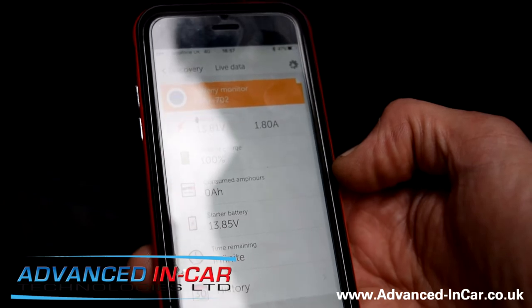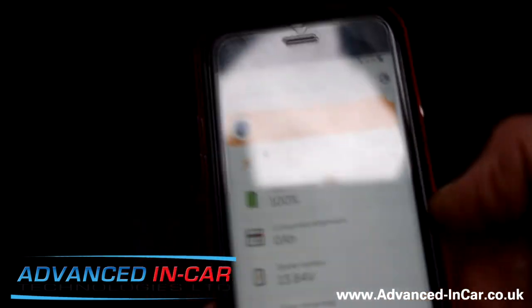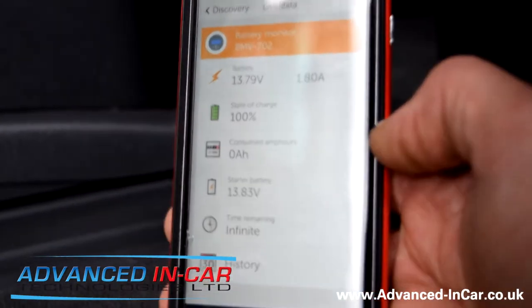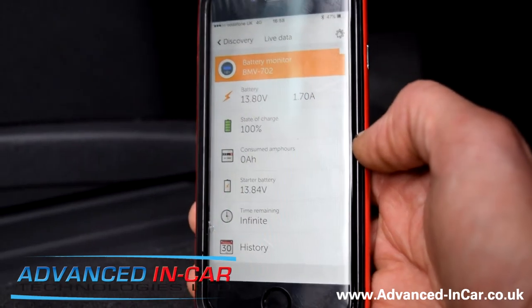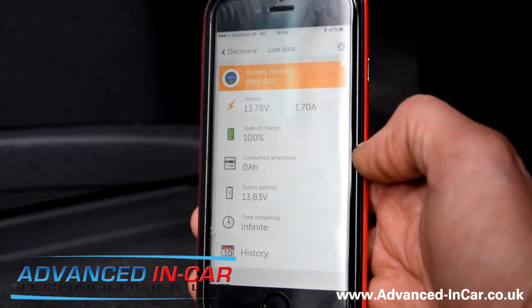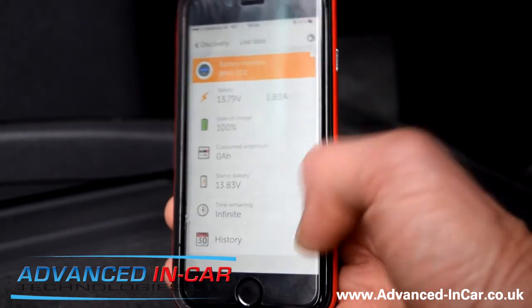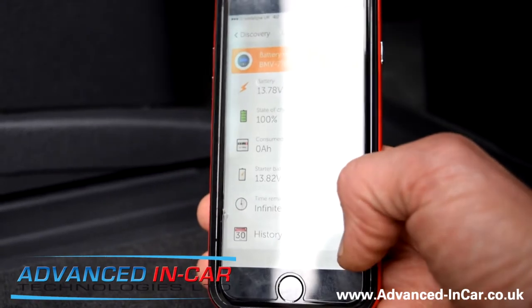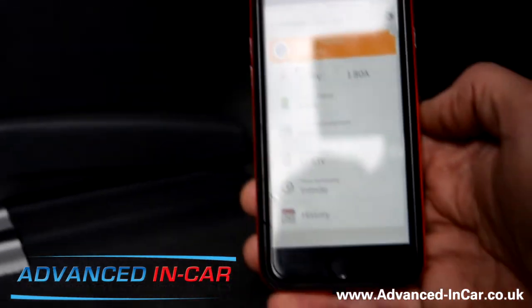The leisure battery is running at 13.8 volts, ranging between 1.8 and 2 amps, and the state of charge is 100 percent — pretty much the same as the display. Consumed amp hours is zero. The main engine battery, which is feeding and charging it, is running at 13.83 volts with infinite hours remaining, since no devices are plugged in.